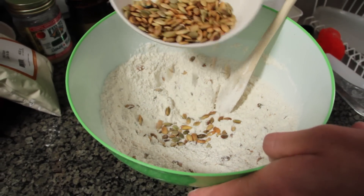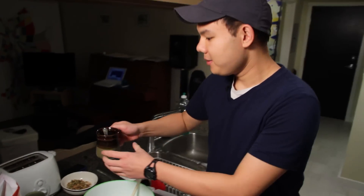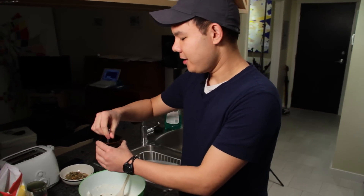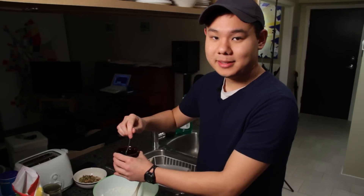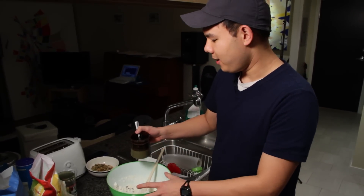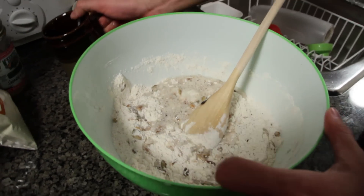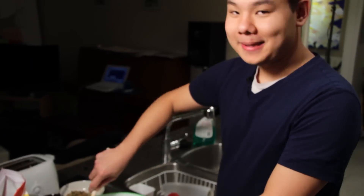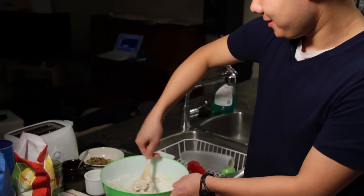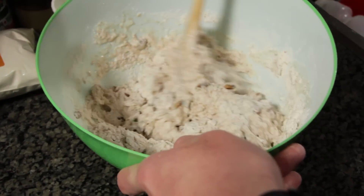I'm also adding some more sunflower seeds because I really like seedy bread. Now we need about a cup and a half of water. This recipe is great because you don't even need to add sugar for the yeast — the yeast will be just as happy munching on the flour. But I added a little bit of honey into the water just to add some more flavor. So we'll add that in there. This dough will not be pretty; it's going to be a shaggy mess.